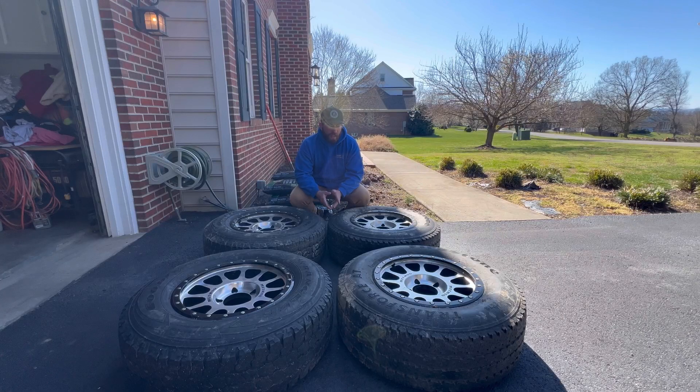These wheels are super dirty, so I'm going to clean them real quick. Also, there's something in that tire — I'm assuming the TPMS sensor was just flopping around in there. I love Facebook Marketplace.